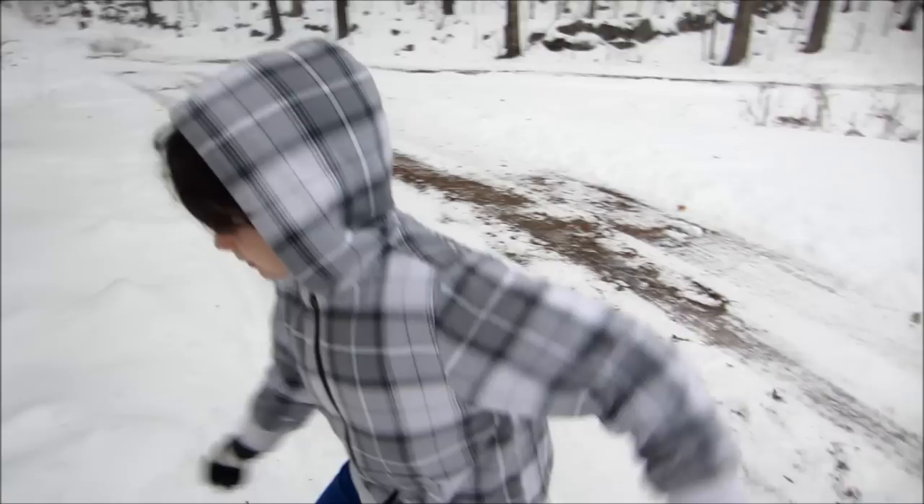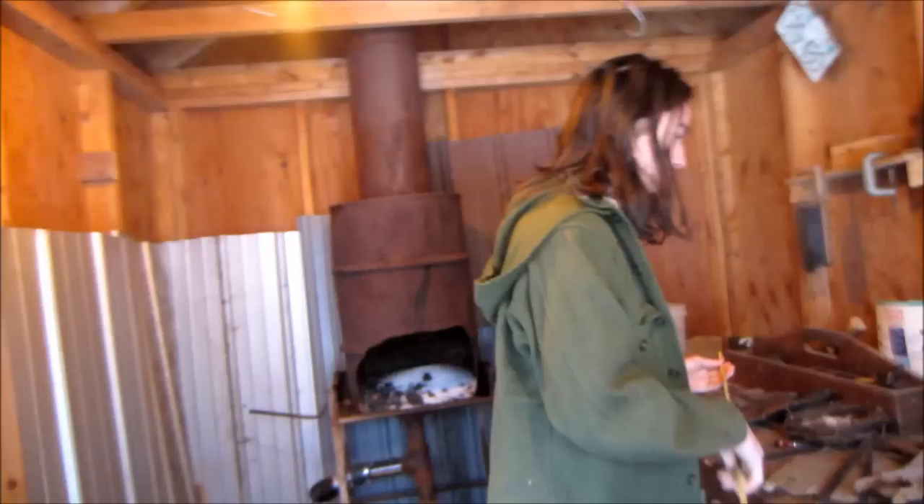This is Devin's blacksmithing forge and his workshop. This is where he does his blacksmithing. What are these pipes for? Chimney pipe for my house eventually. Are we gonna stay here? Yeah, for a little bit.